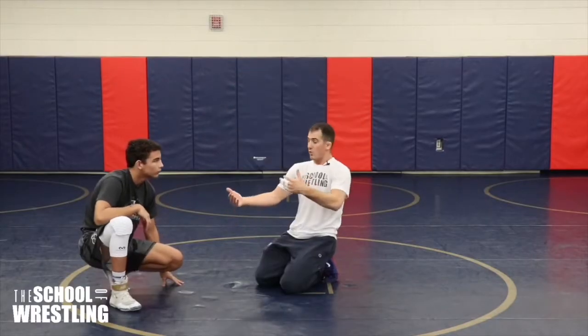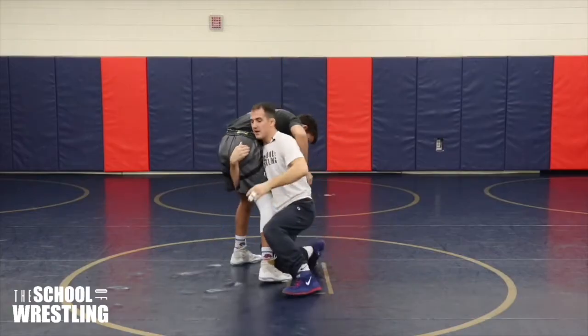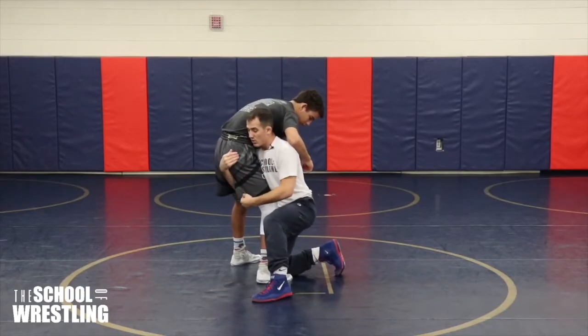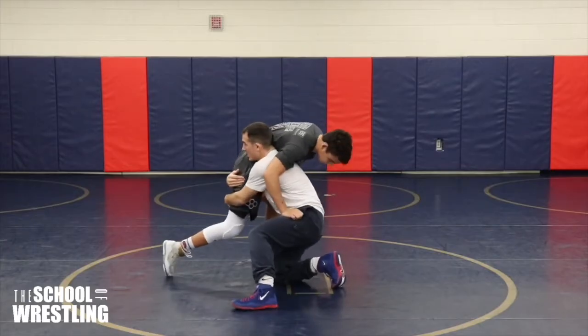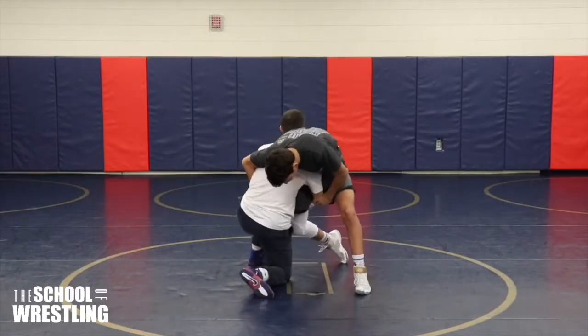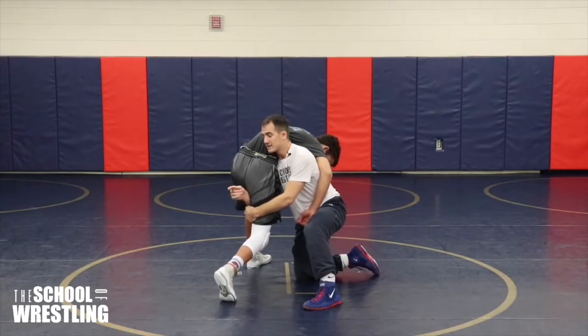Here is a crackdown finish to the high crotch. What we want to do is give a good attempt at finishing by turning the corner. When this guy sprawls his weight on me and I go up, he's throwing harder and harder — I'm stepping, I'm sliding, and it's just really tough.